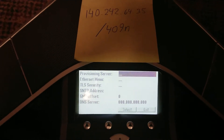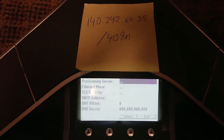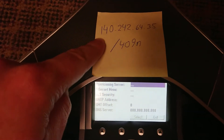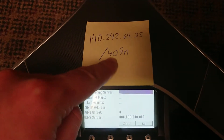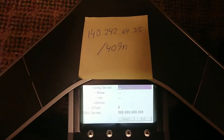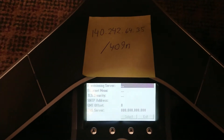Hello everyone. If you're trying to update the firmware on the Polycom IP7000 phone, essentially this is how you do it. You want to point the server to the Polycom update server, and the last digits are 409N — this is the version number. This may actually change, but as of this video for RingCentral, this is the update version that works.